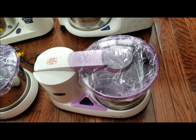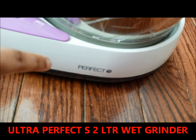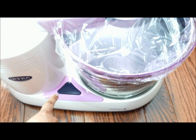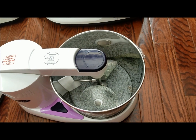This model is the same as the Perfect Plus and is called the Perfect S. The difference is that it does not have a timer, but it has the same twist-and-turn locking system and the same conical drum.